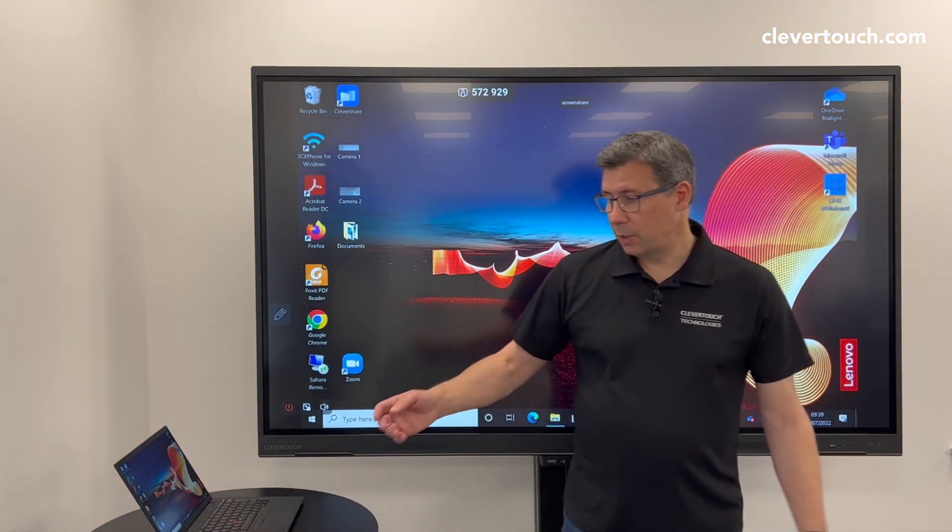And that's it. That's me using the Clevershare dongle wirelessly from my device. Thanks very much. Bye-bye.